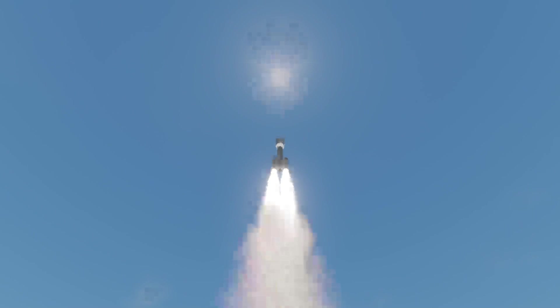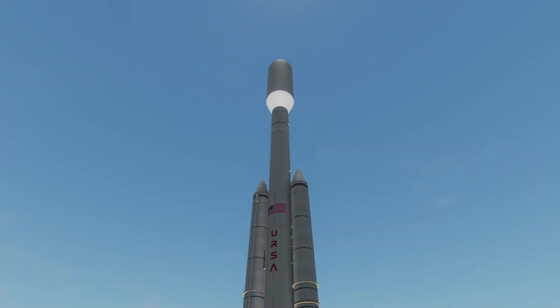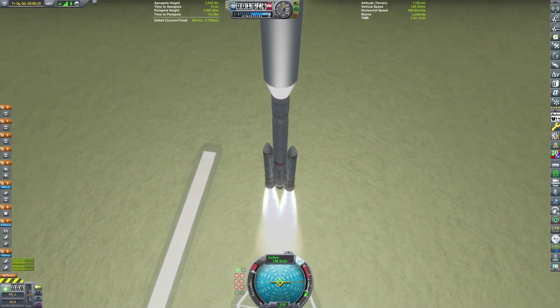All the launches in this video use my Ursa Major, as shown in the previous video. If you want more details about it, go to those videos. Basically, it's an off-brand mini-slash.